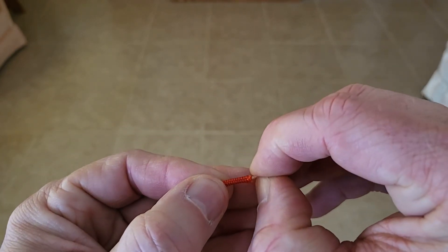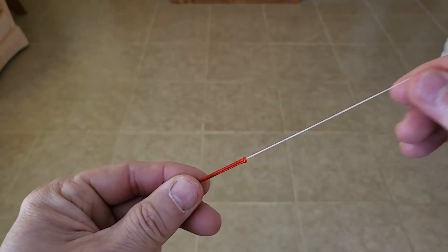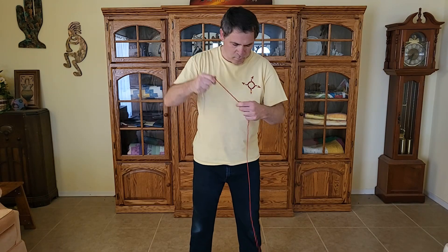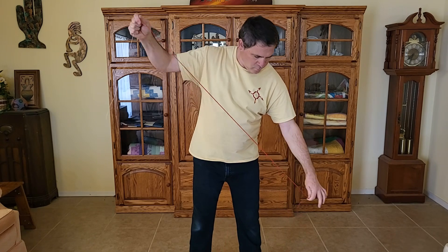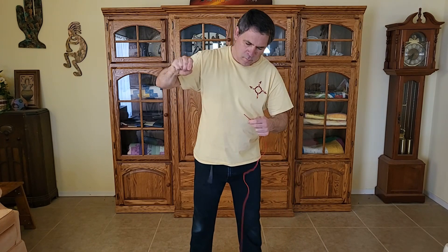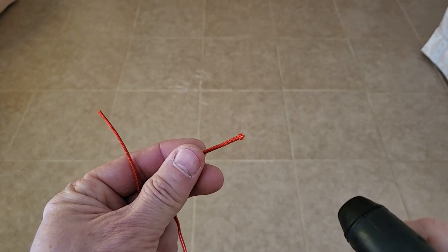Inside the paracord is one or several small white cords. I'm going to pull these cords out of the paracord. You might be thinking — doesn't this make the paracord weaker? Well it does, but the remaining cord is still very strong. Removing the center cords makes the paracord less bulky, lighter weight, and will make it much easier to sew onto the parachute.